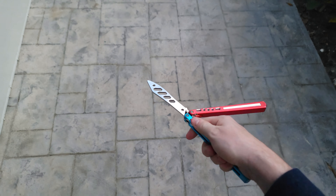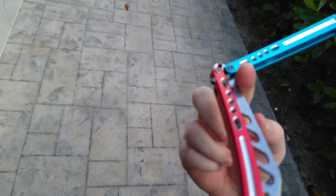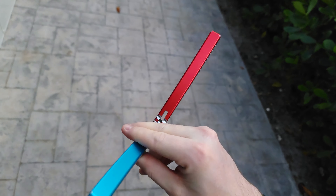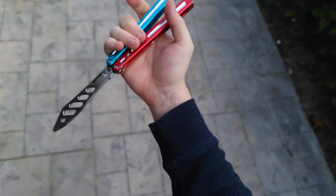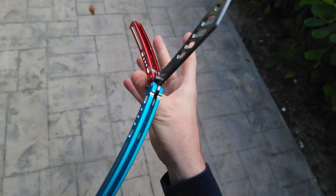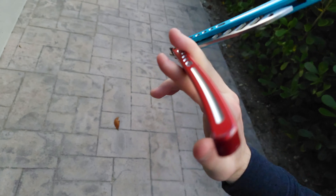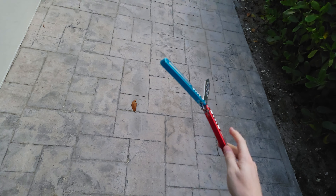Hey, what's up guys? It's Brandon here with Balisson Flipping, and today we got that Firefly Trainer from BB Barfly, of course. This thing is amazing and beautiful, as usual. I guess you guys haven't seen it in a while, so I decided to bring it outside to flap it around.